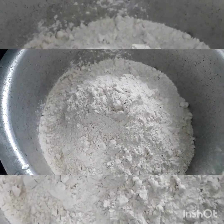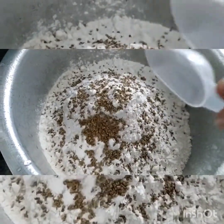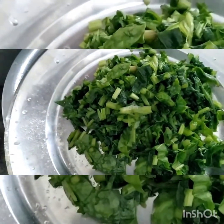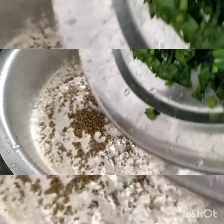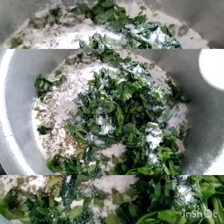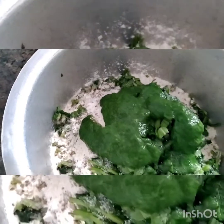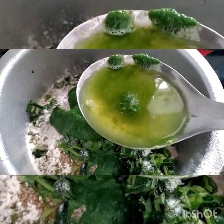First you need to take wheat flour and then add carom seeds — Ajwain. Then you need to finely chop the palak and add it in. Then add salt as per taste.